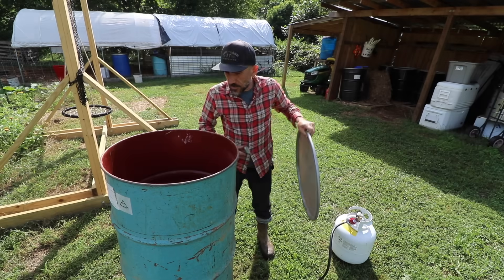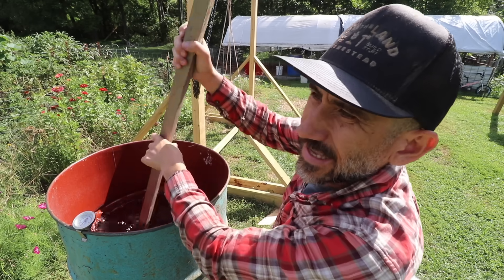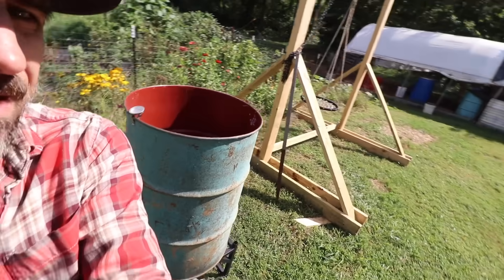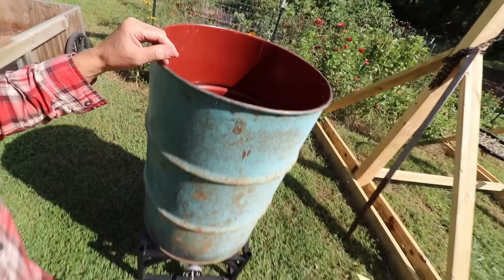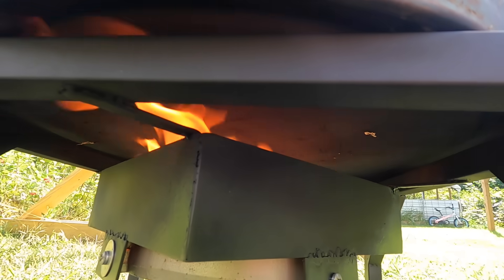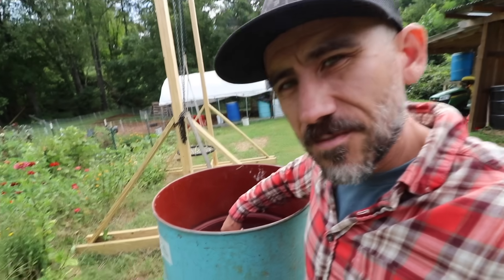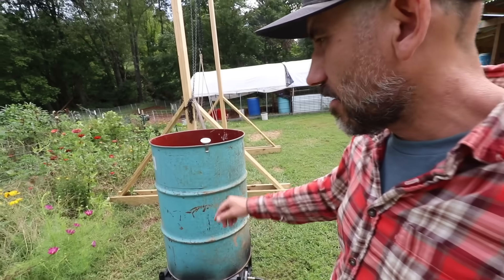It's been about 30 minutes. I stirred it around to evenly distribute the heat — it's getting hot, starting to steam. It's just above 100 degrees, so we need to get it up to about 147 degrees. About 20 minutes later — so about an hour and 15 minutes total — we're at about 150 degrees. That's where we want the water. That was quick considering this is a big barrel of water, and I welded that all by hand. Love it.